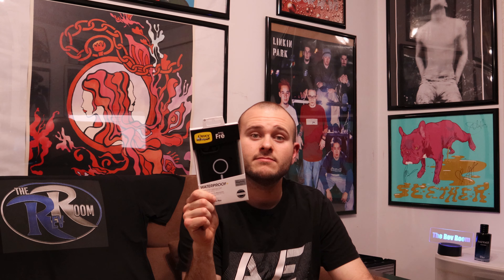Today I'm going over the OtterBox FRE series — or free series — waterproof case with MagSafe. I'm going to go over the box, then unbox it, install it on my new iPhone 14 Pro Max, and we'll see how this thing looks. Let's jump right into it.